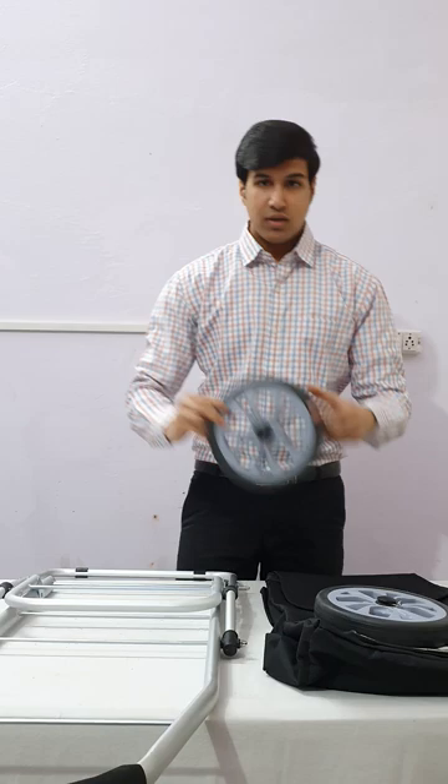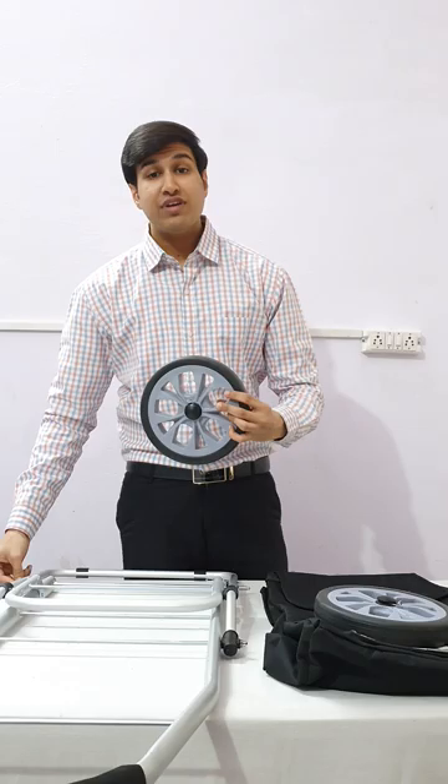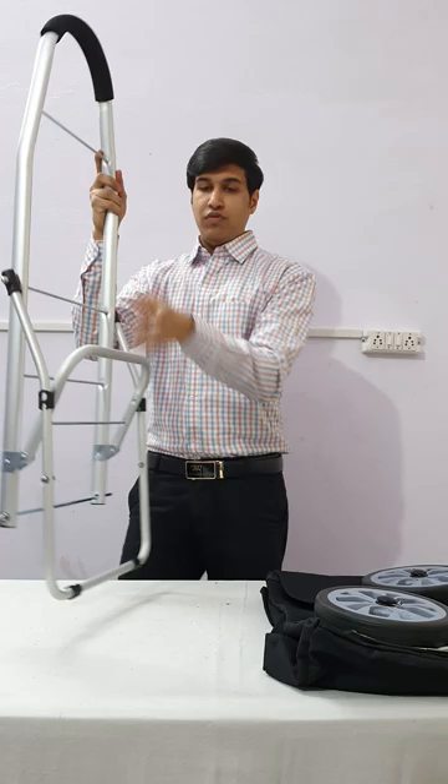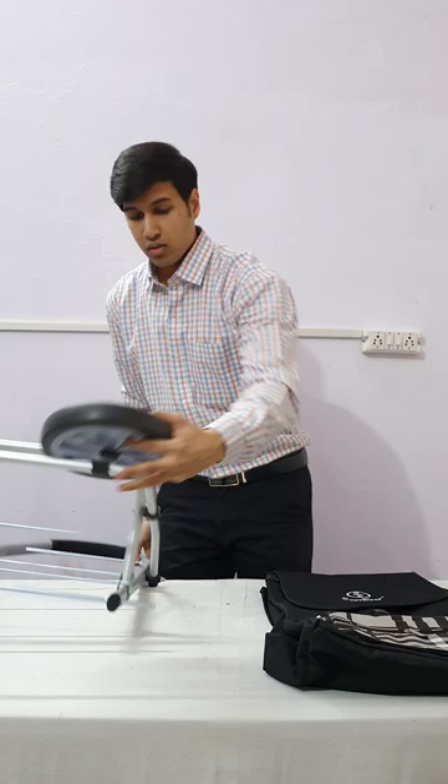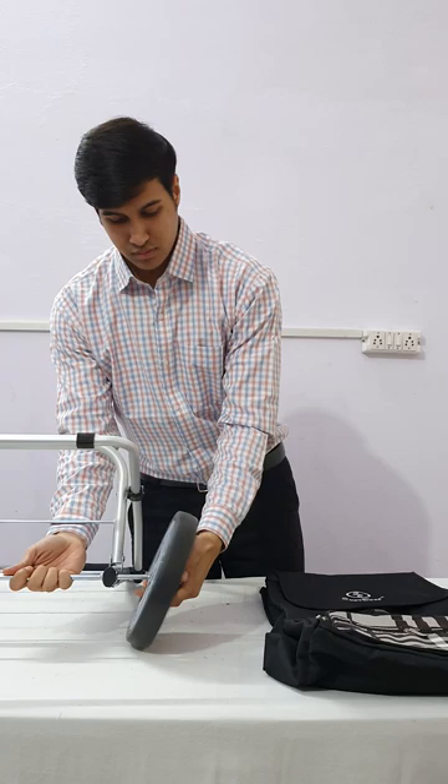Now we will see how to fix the wheels. This is the wheel and here is a pin — we will push it inside while fixing it on the frame. We have unfolded the frame and now we will fit the wheel. I am pushing it inside to fix the wheel, and again pushing it to fix it like this.